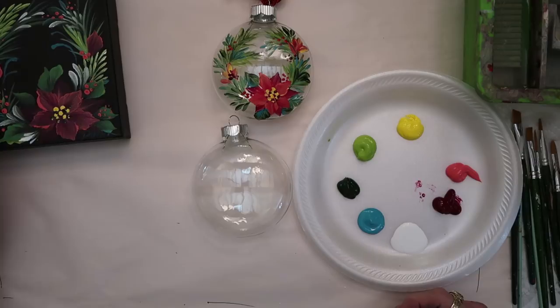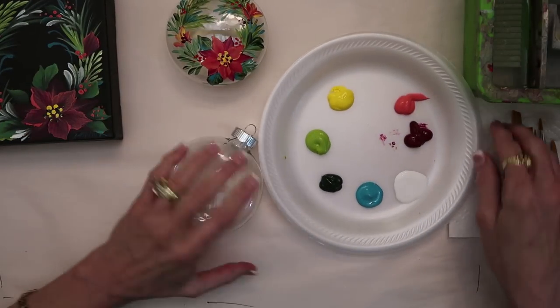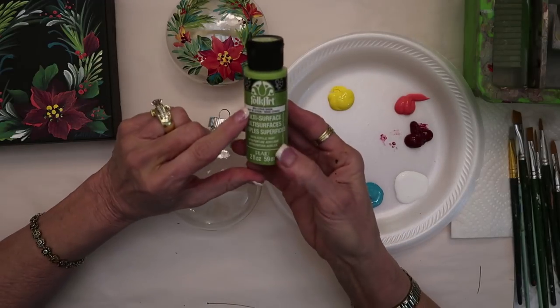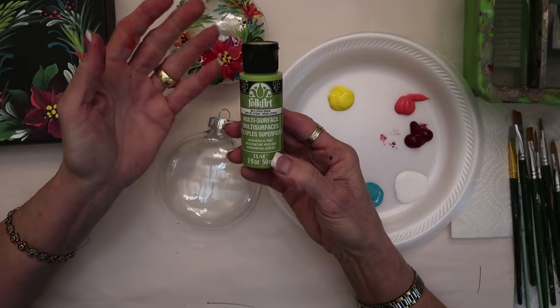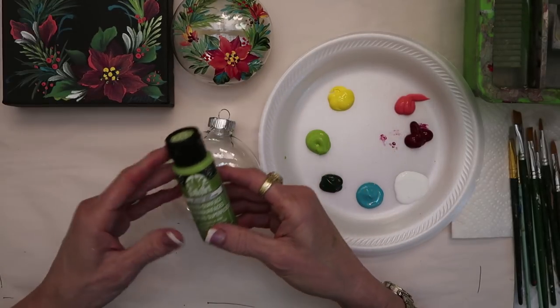With just one simple project I'm going to show you. I've got multi-surface paint, and what's great about it is that it goes on all these different surfaces — glass, ceramic, metal, canvas, wood — all these different projects. I think you'll like that.